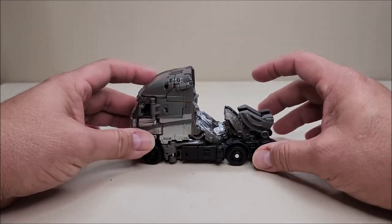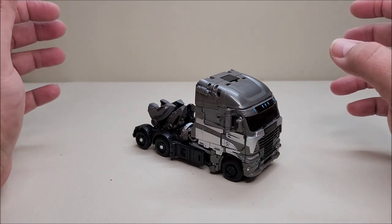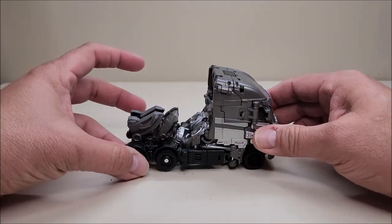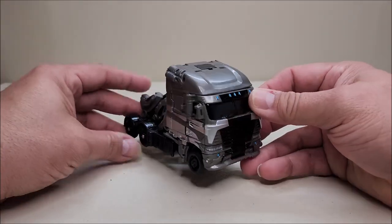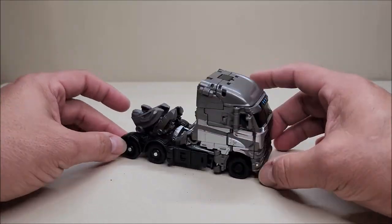Don't get me wrong — I do like this figure a lot and I've been having a lot of fun with it. But I don't think it's fair to call this a Studio Series figure. I don't feel like this is Studio Series quality. It feels more on par with a main line figure than a Studio Series release, but we'll get into more of that as we go along.